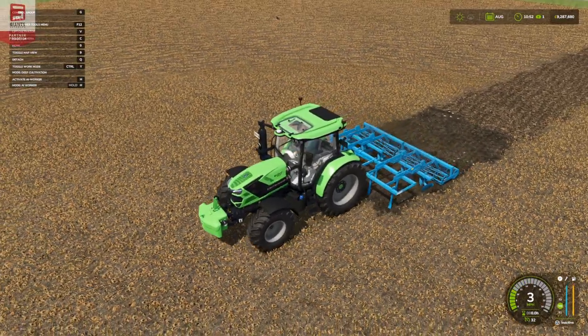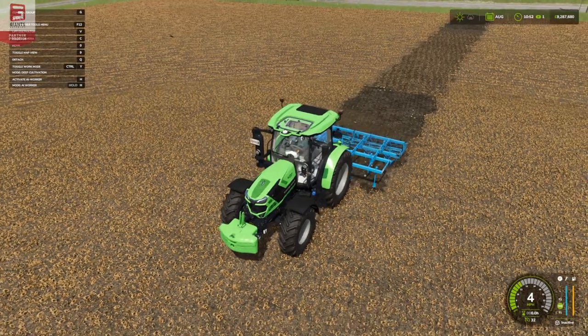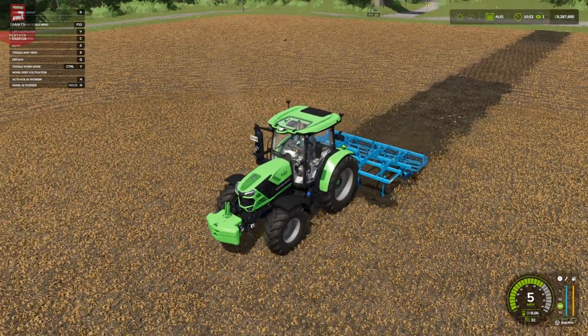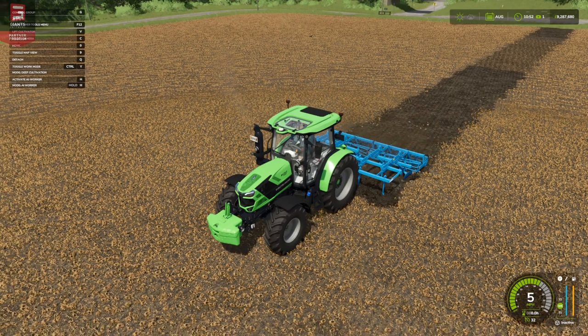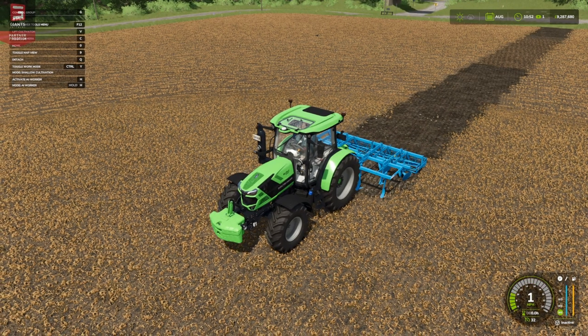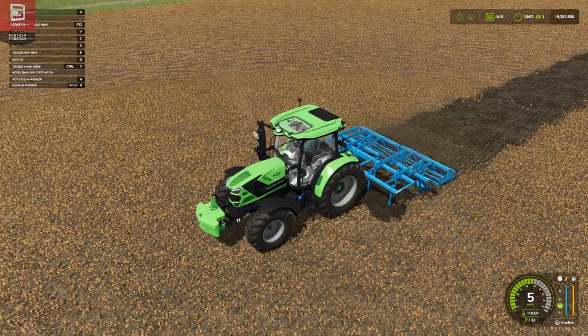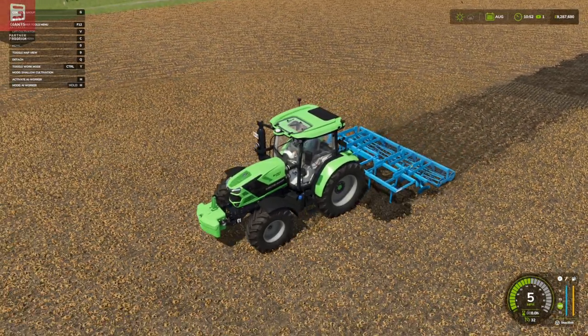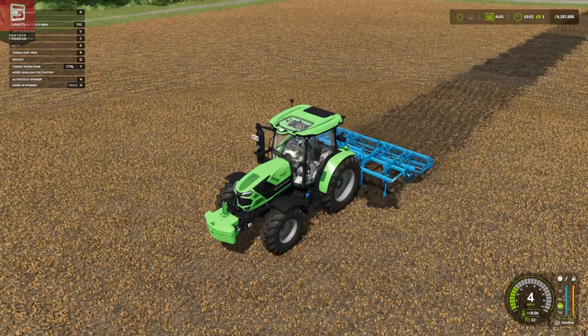Going to deep cultivation now, pushing it right in — so we're not just getting the stubble, we're going to start bringing up stones. That is pretty cool! You actually get three textures: you've got that mulching texture on the top with deep cultivation, which is a really nice visual change.